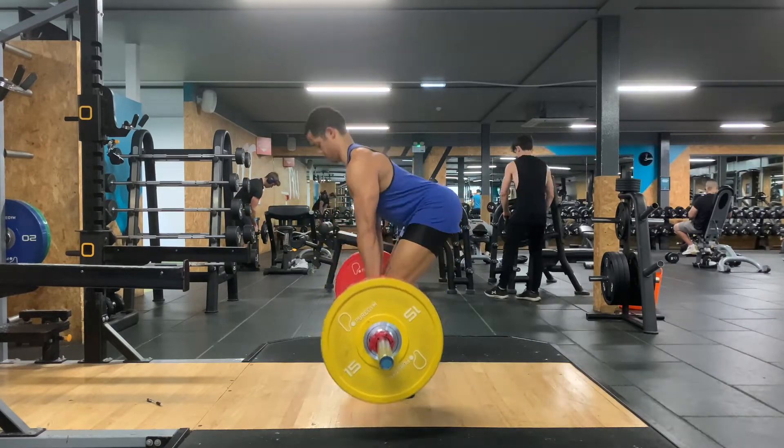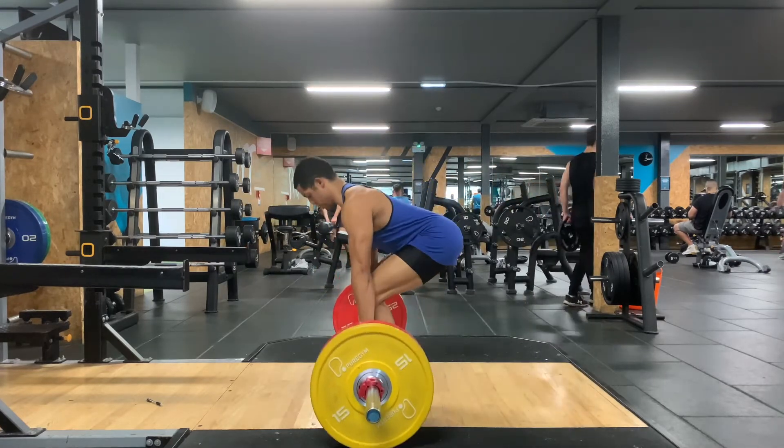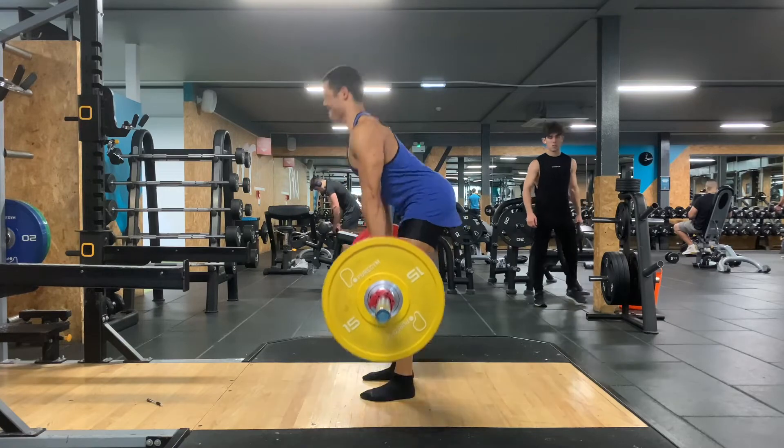With the hip height, you want to have it slightly raised — not down into a squat, just slightly in between. You want to pull the bar up slightly to get the slack out of the bar.